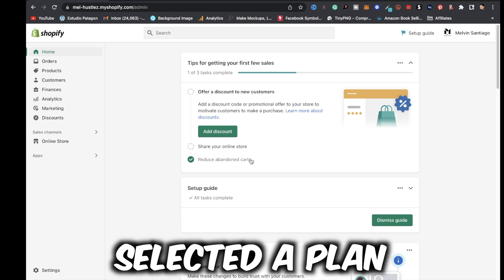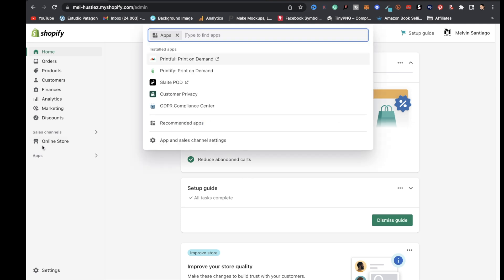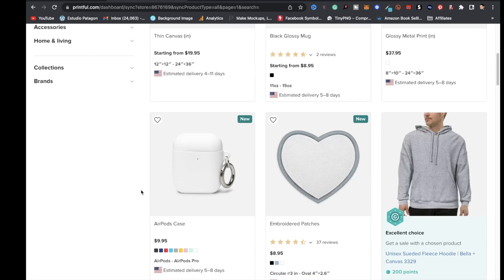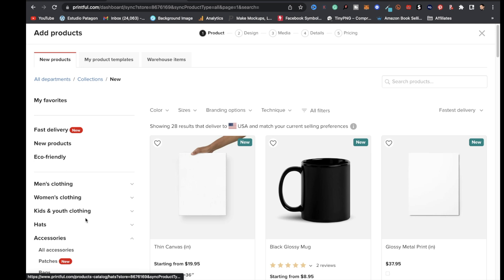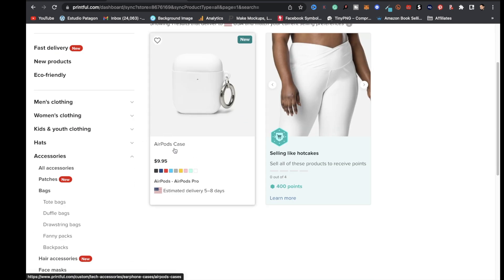Once you're connected with Shopify — after selecting a plan, buying a domain, and decorating your theme — it's time to add products. Go to 'Apps,' click on Printful, then click 'Add Product.' Scroll down and you'll see the AirPods case. If you don't see it, go to Accessories, click on 'Earphone Cases,' and the AirPods case will be right there.